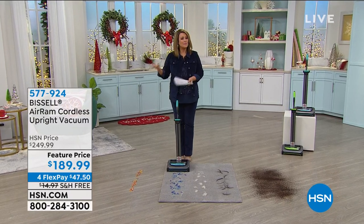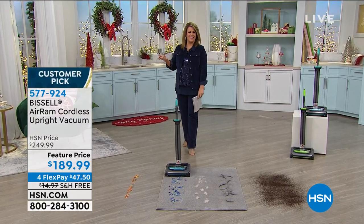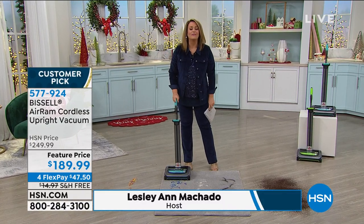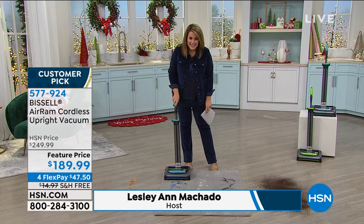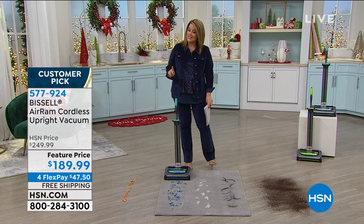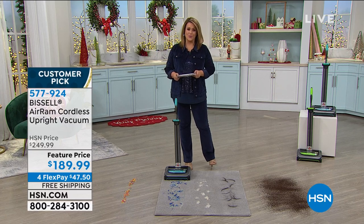We are talking about something that typically you would never give somebody — a vacuum cleaner. Well, let me tell you something. This is the vacuum cleaner everybody wants. Have you seen this thing? It's the Bissell Air Ram, and it is a high-performance cordless rechargeable vacuum cleaner.